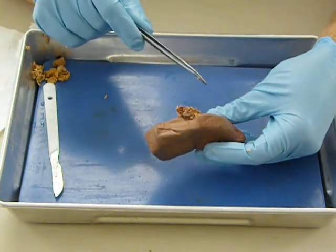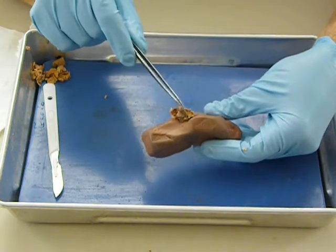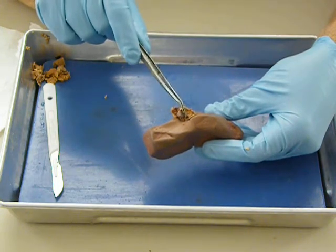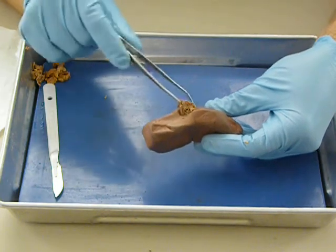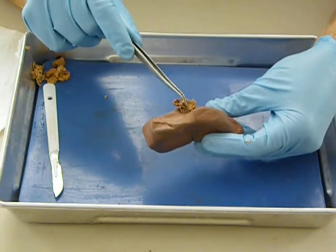We're also going to have the ureter coming out here, and we're going to find that right here. This is a much smaller tube because the urine coming out isn't nearly as much as the blood flowing in and out. But this whole apparatus here is renal artery, renal vein, and ureter.